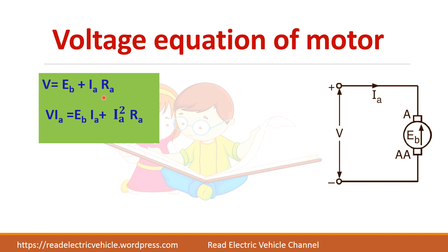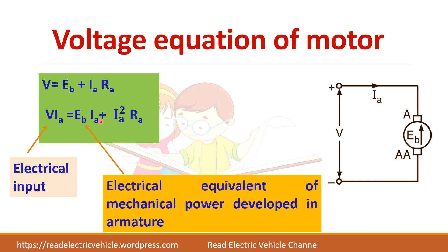Multiplying by Ia: V·Ia = Eb·Ia + Ia²·Ra. Here V·Ia is the electrical input, since this is the input voltage and this is the current drawn from the source. Ia²·Ra is the copper loss (I²R loss). And Eb·Ia is the electrical equivalent of the mechanical power developed in the armature. So though we give V·Ia as input, the mechanical power we get is only Eb·Ia because we have to supply the copper loss.